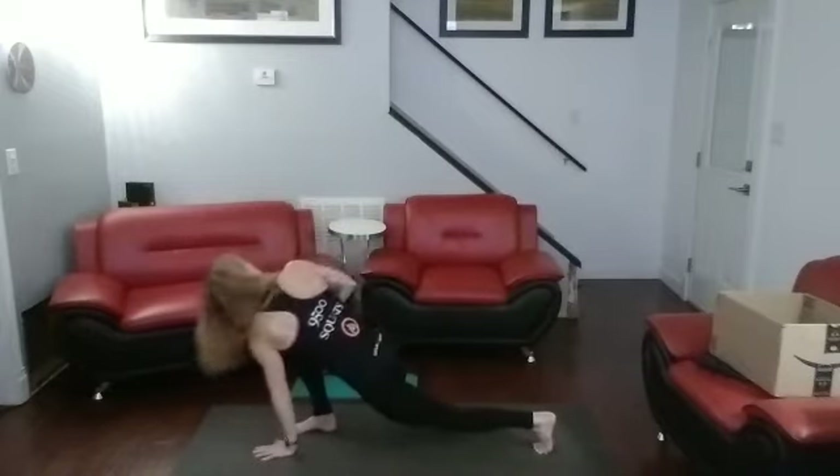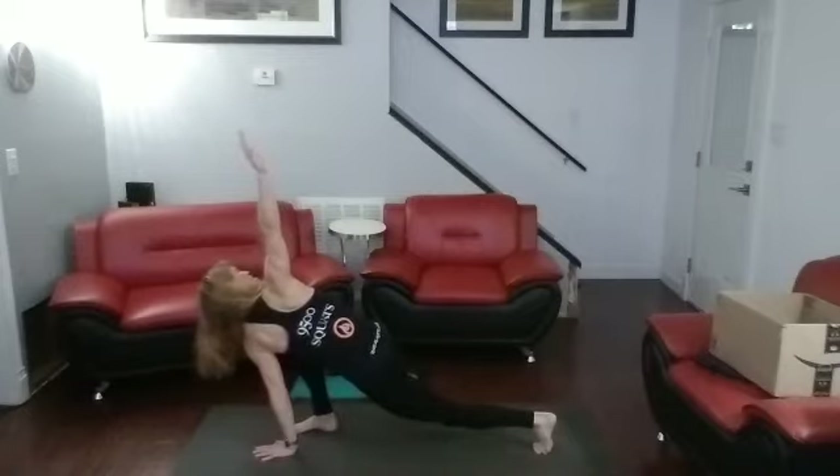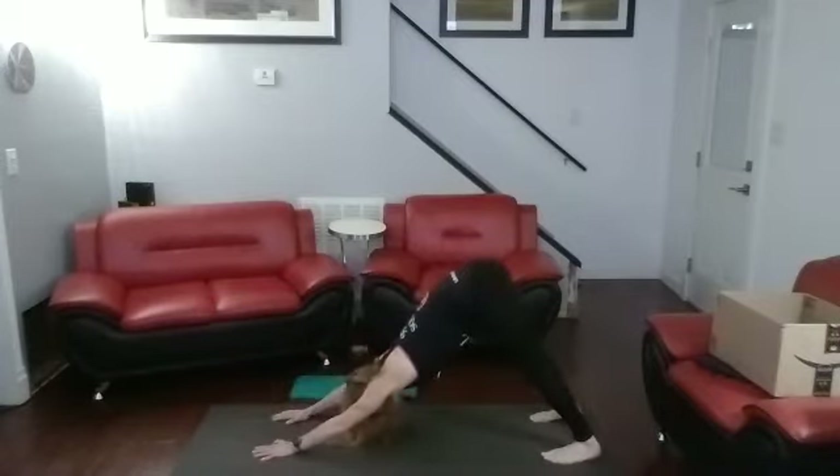Opposite hand down and up. Twist into one, two, three, four, five, six, seven, eight, nine, ten. Bring it down. Step it back. Push back. One, two, three, four, five, six, seven, eight, nine, ten.